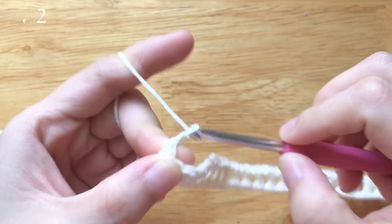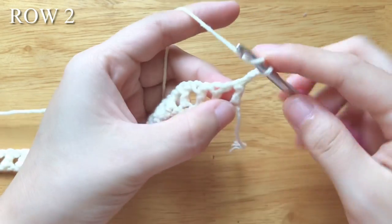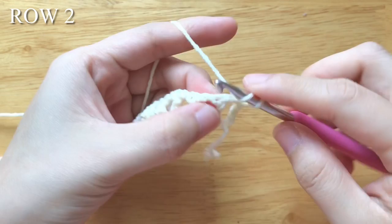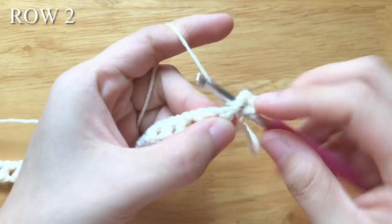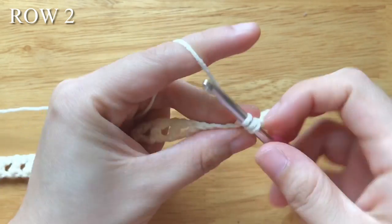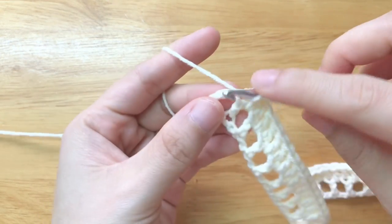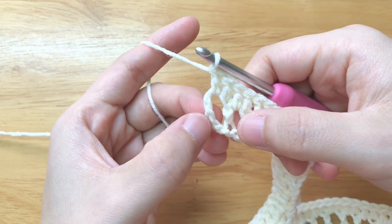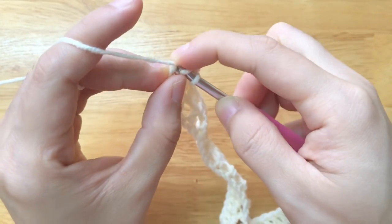To make the second row, which is the wrong side of the top, chain 3 — this is counted as a stitch. Turn your work, double crochet into the chain space. Double crochet into the double crochet. Repeat the part until the last double crochet. Turn your work, double crochet into the turning chain space. Double crochet into the 5th chain of the turning chain. We shall have about 201 stitches in total.